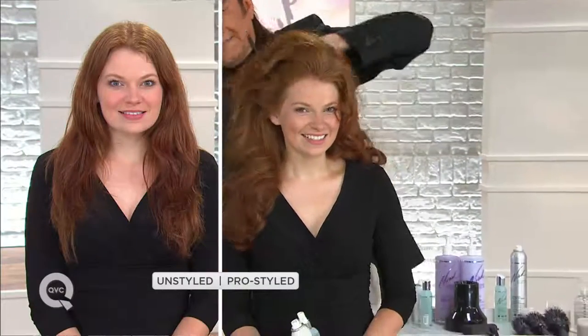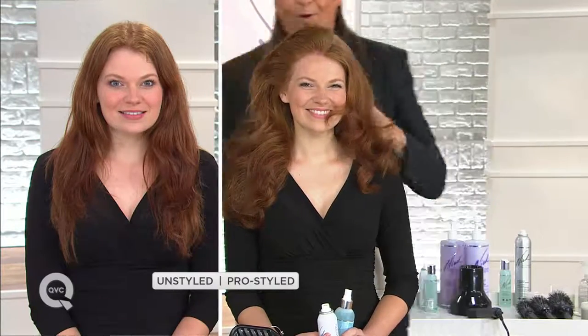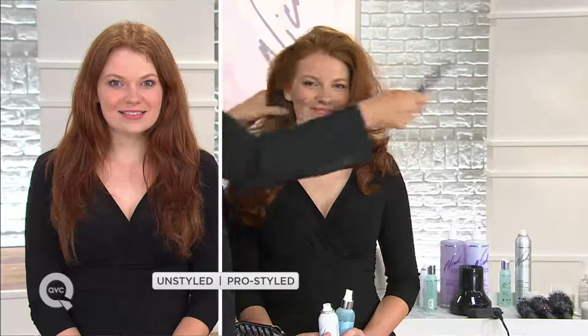Look at that — look at how that just opened up! That is what's so great about this. It's that windswept, sexy look — away from the face. It's that 'I just woke up like this' look. You can lift here or here — you decide what you want and how much.